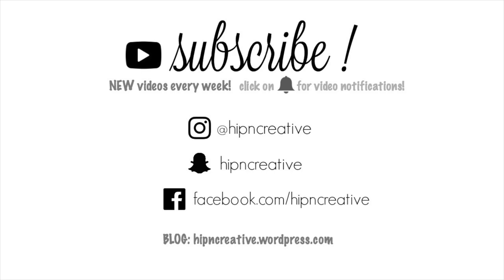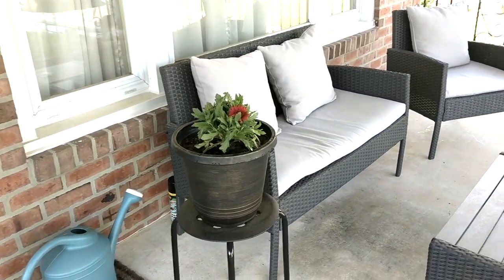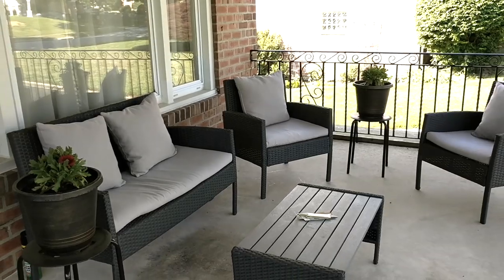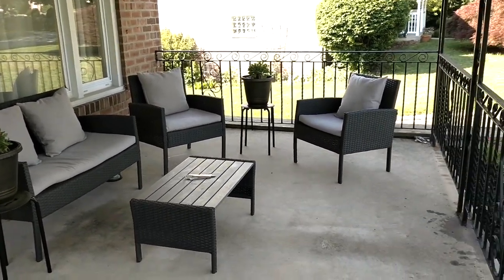Hey guys, it's Avoda here, hip and creative. Thank you so much for joining me today. Today we are in my front patio, and I want to share with you how we decorated the front of our patio with some simple key items like flowers and pillows.